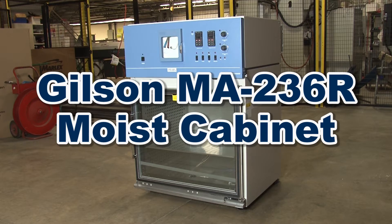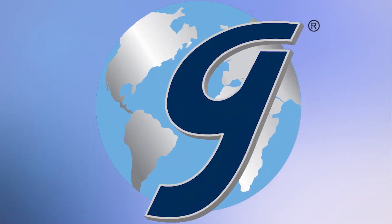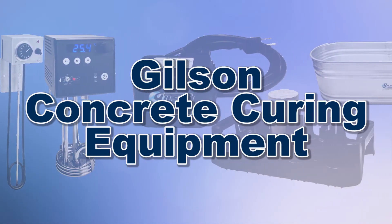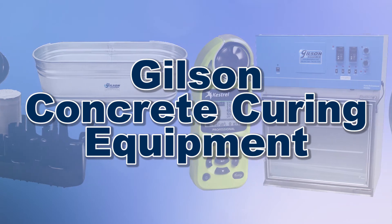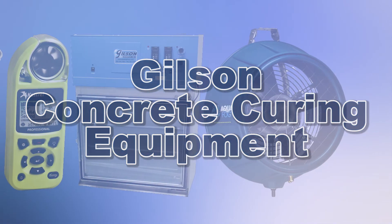These features make the Gilson MA236R Moist Cabinet the right choice for your materials testing lab. With Gilson's complete family of concrete curing equipment offering a wide range of performance, features, and capacities, Gilson has the right equipment to fit your needs for fast, accurate, and reliable controlled curing conditions.